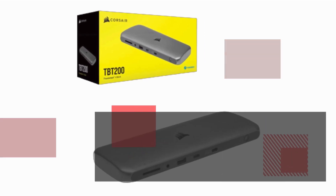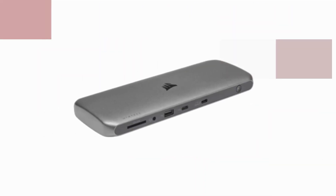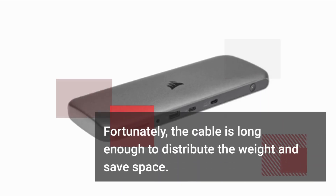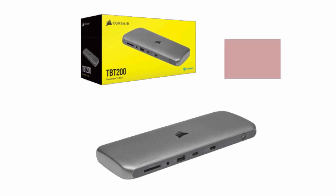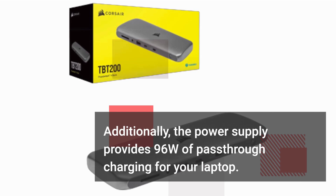However, the power supply is heavier and bulkier, featuring a substantial power brick. Fortunately, the cable is long enough to distribute the weight and save space. Additionally, the power supply provides 96W of pass-through charging for your laptop.